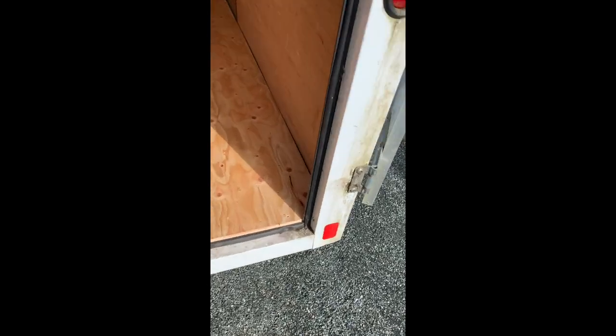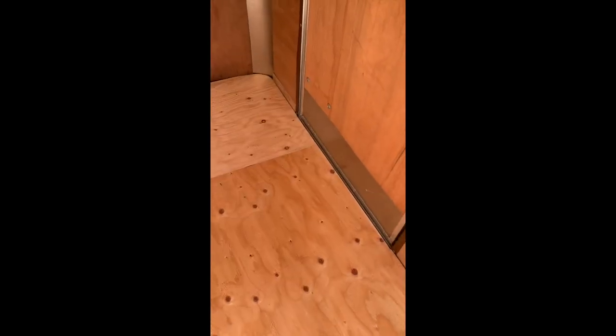All right guys, new floor is in — half-inch ply, some funky little notching. I routered this edge because you're going to be kicking it all the time. Pretty much a perfect use of two sheets on this 6 by 10. Screwed down with treated screws — took about an hour.